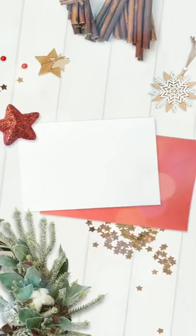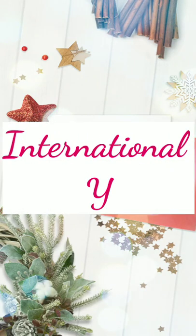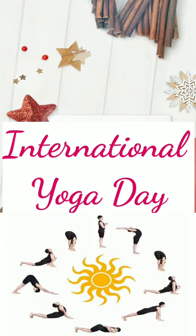Hari Om students, today is Saturday and you know Saturday is our activity day. Do you know students, 21st June is celebrated as World Yoga Day every year. Our teachers are going to perform some Yogasanas in front of you. The name of the Yogasana is Surya Namaskar. It consists of 12 steps. Let us now see the Yogasana and first of all we will know the benefit of Surya Namaskar.